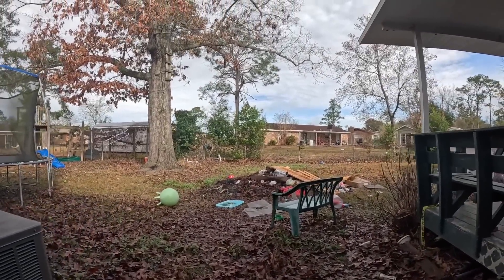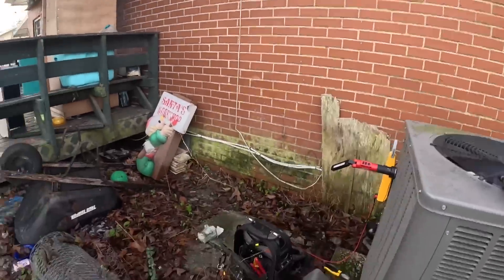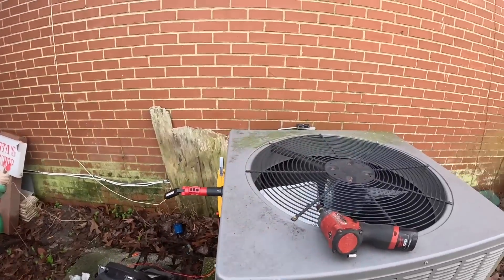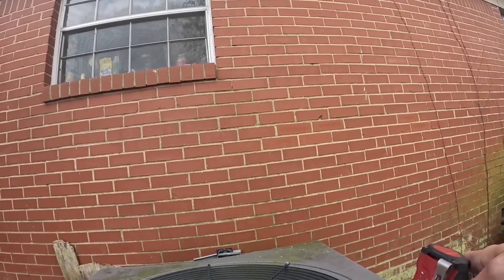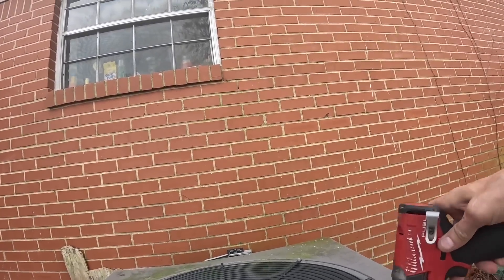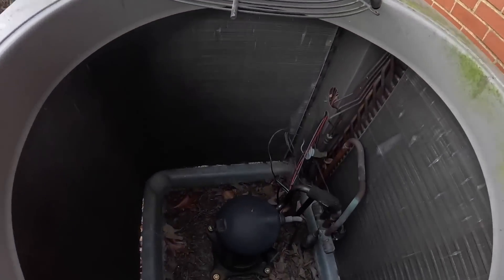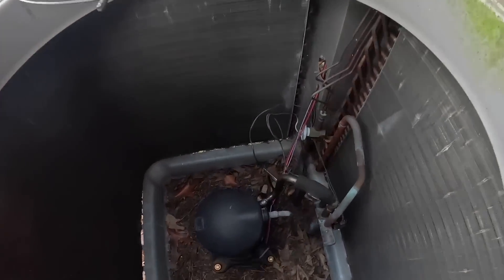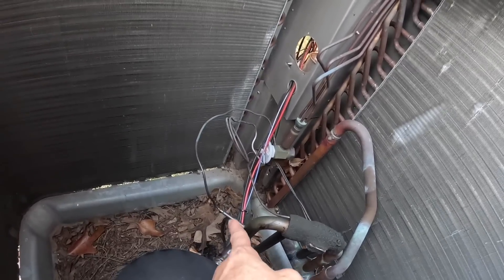Now I want to check to see if the compressor is hot or if some of the terminals have burnt off or something. It's warm. You'll see this oil around here.